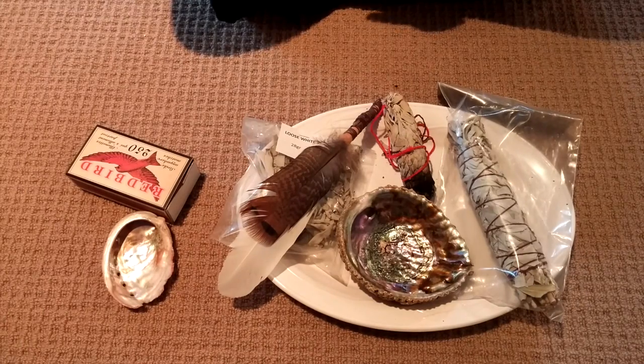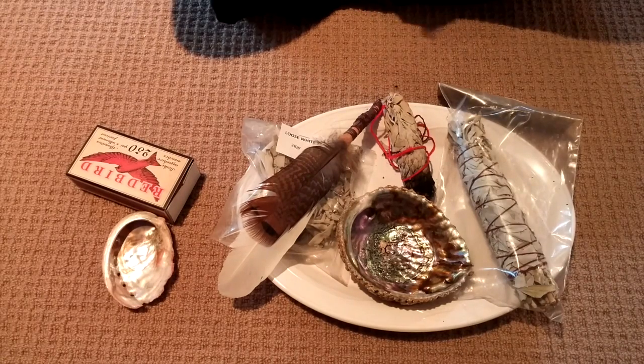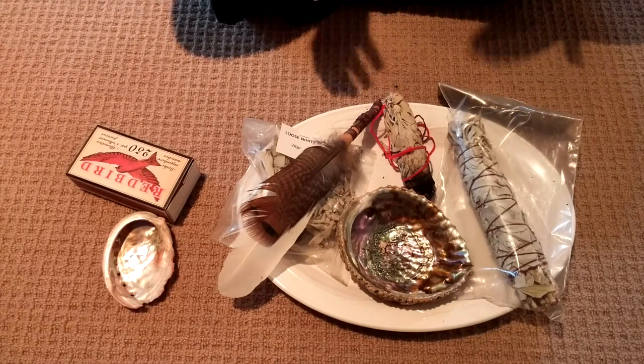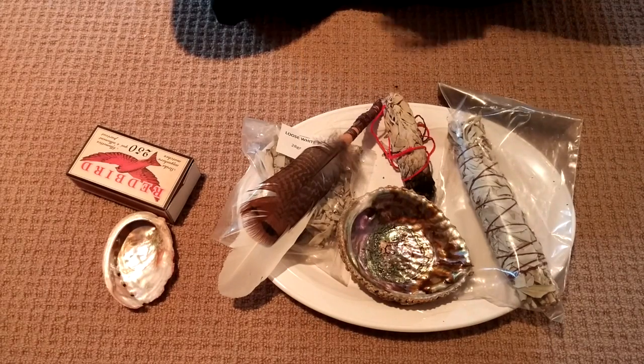White sage is a herb that's been used for cleansing and clearing in Native American traditions for many, many years. It's a little tricky to work with, so I thought I would give you a little tour of the materials you'll need and how to light it.